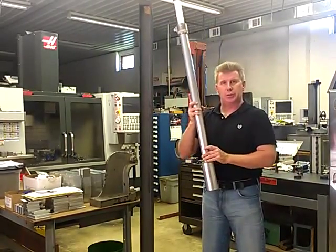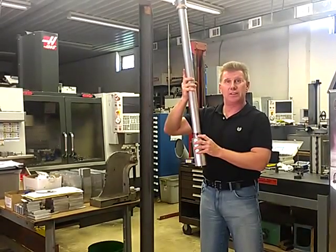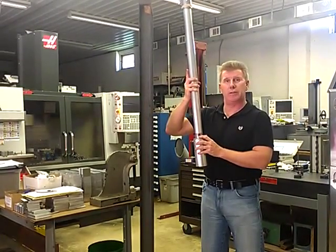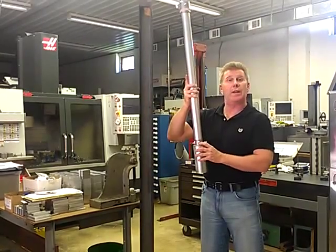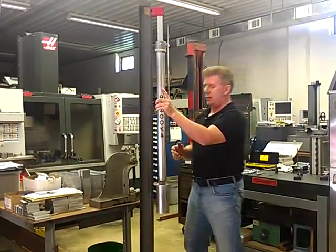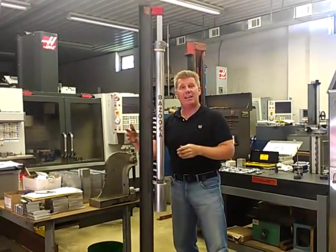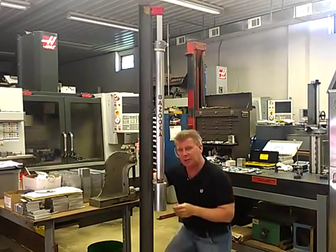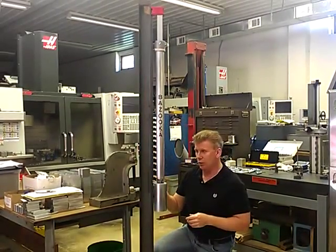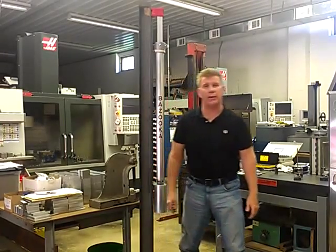Another feature of the bazooka is this rear pass-through. What this rear pass-through does is allow you to take your reading from the rear of the bazooka as well. Where that will come in handy is if you're using two bazookas — you can take your reading from north-south and east-west at the same time. Take your one reading here, look through your pass-through, and you can get your other reading.